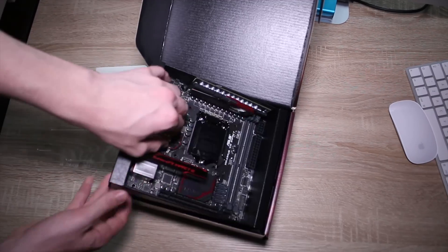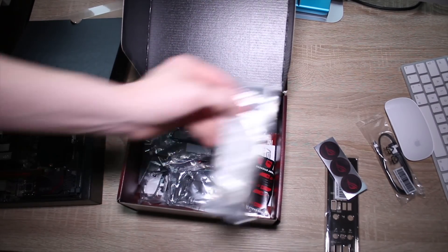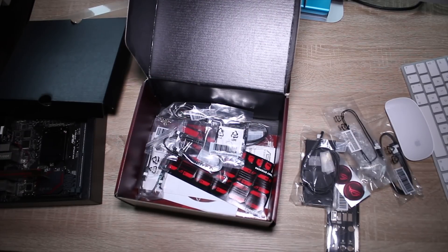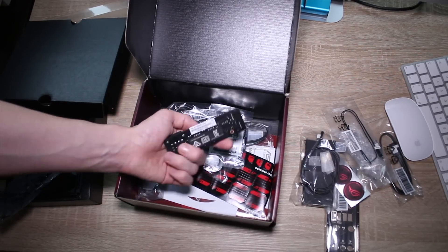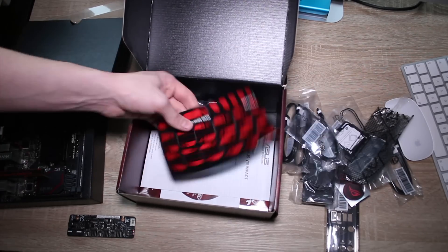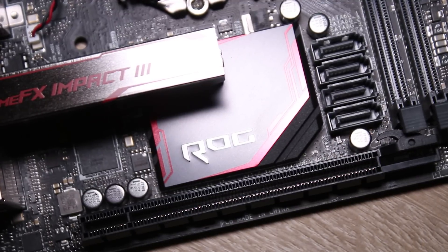This is the Maximus 8 Impact. It's an incredibly featured board and you'll actually get a lot in the box as well. You get obviously a lot of stickers as well as the IO Shield, a lot of SATA cables — I believe more than you need. Also a temp sensor and a fan extender board which we'll take a look at later, but it's really cool. You also get a CPU installation tool, a couple of screws, and the sort of guide and driver disc and that sort of stuff.